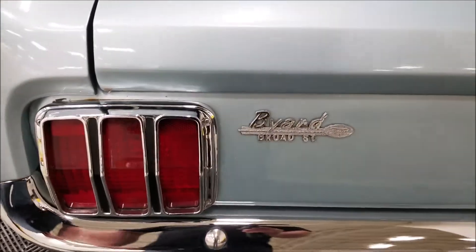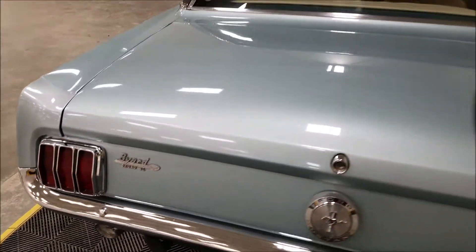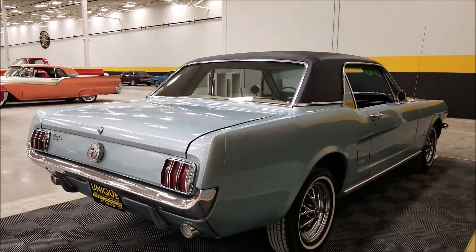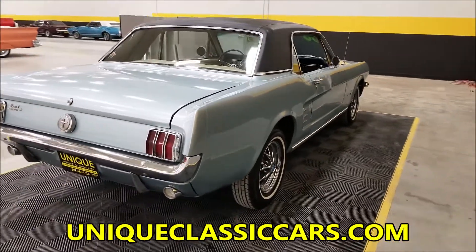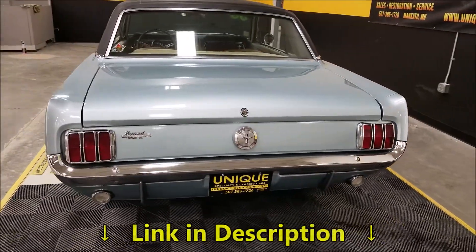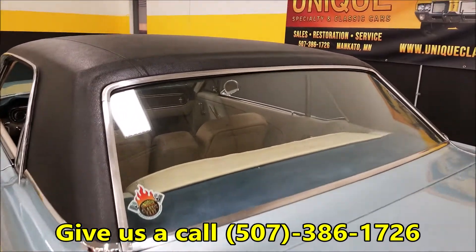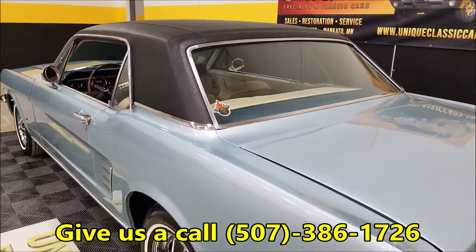It appears to still have a Ford dealer insignia on there — one of the old ones. We do consider trades, financing is available, and of course we can assist you with getting this beautiful Mustang to where you're located. Once again, still pictures at uniqueclassiccars.com — link down below this video. Our phone number is 507-386-1726, give us a call.